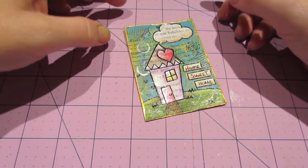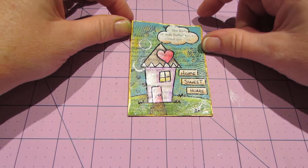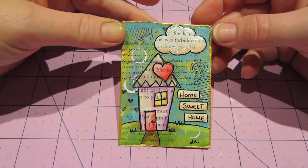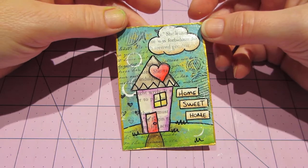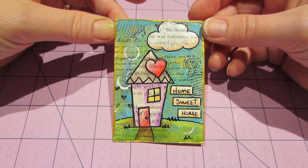Hello, it's Sarah and I just had to come back and share these little ATCs I made tonight based on that canvas I just showed you. I think they turned out super sweet.